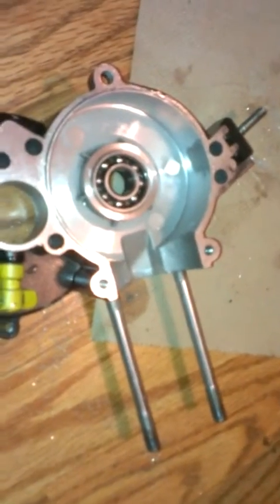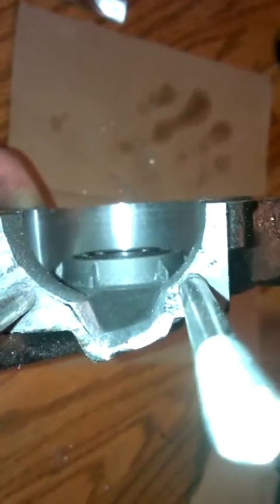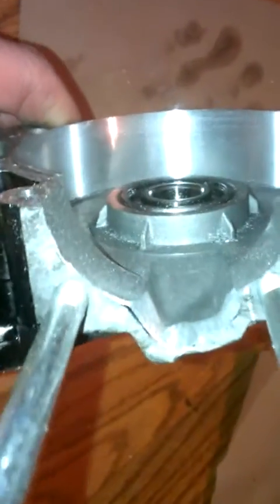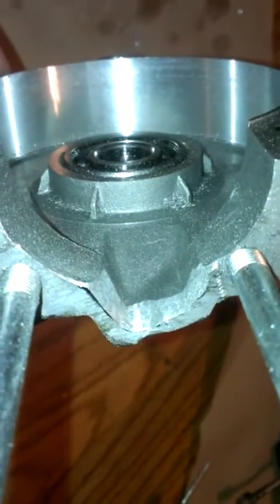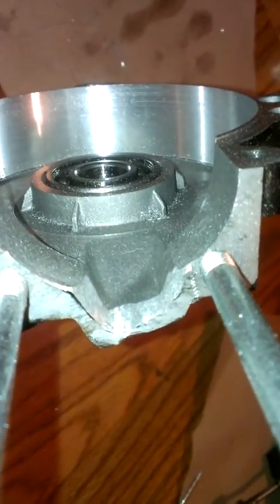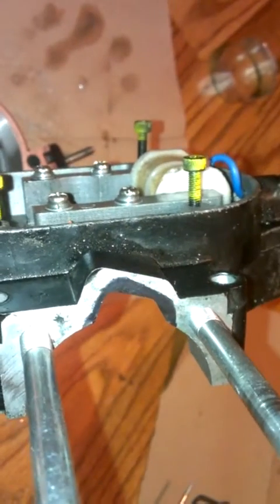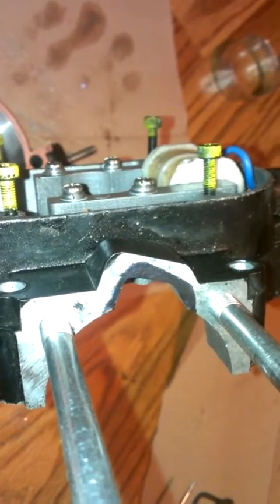This is an instructional video on opening up the transfer ports to match the cylinder. When I cut a gasket to shape and put it on the cylinder, I noticed it needed some trimming. That's pretty much what it looks like afterwards, and that's what it looks like before. I took a permanent marker, put the gasket on there, and marked where it needs to be ground out.